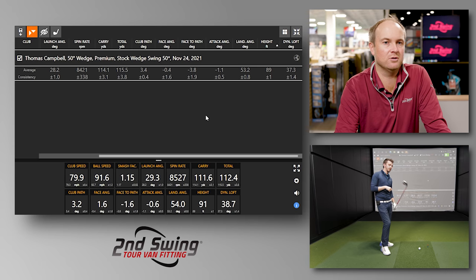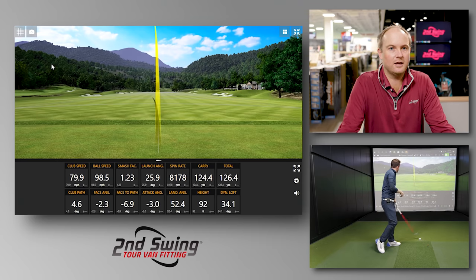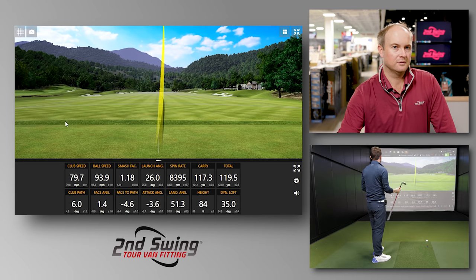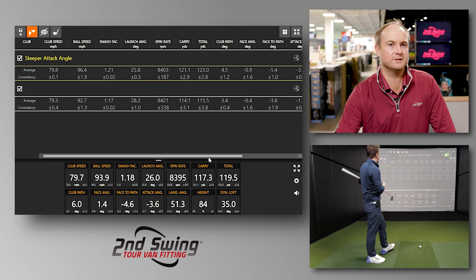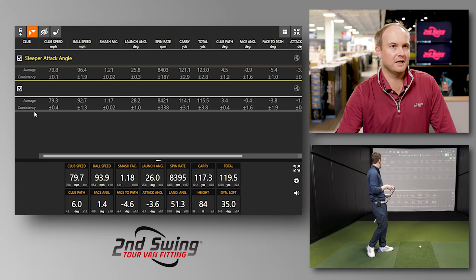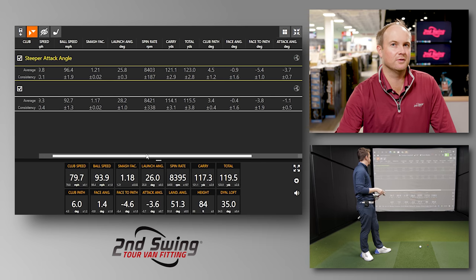Let's split this up and play around with a couple of different options to see what we can change. First, let's try attack angle. We'll work on trying to increase that attack angle by a few degrees and see if there's any difference. So we hit three shots there trying to increase our attack angle. You went from negative 1.1 to negative 3.7. However, what we find interesting is the spin rate stayed about the same. Your club speed was about the same, and you actually generated maybe a little more ball speed overall, but the spin rate was still a little bit on the lower side.